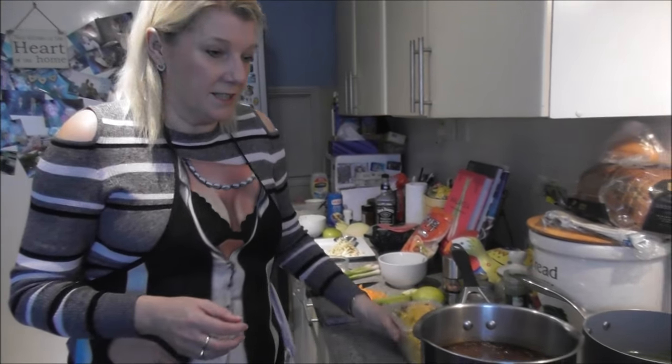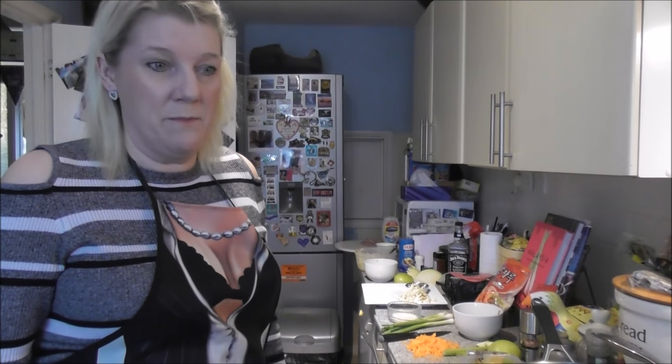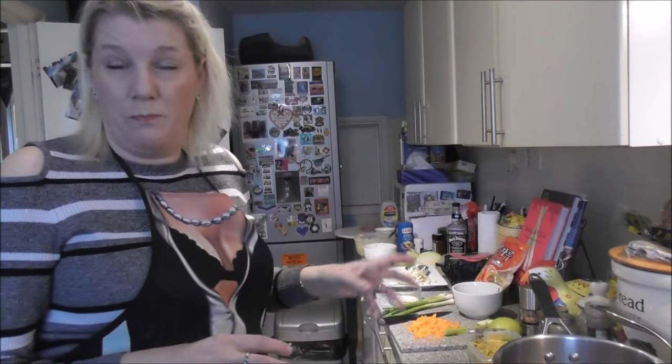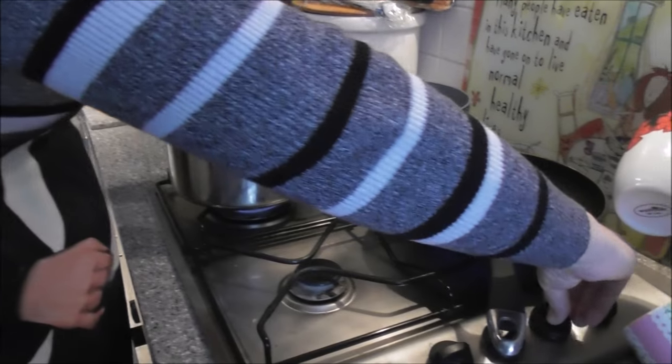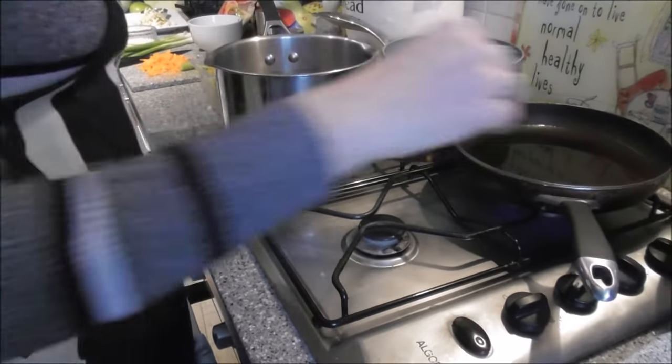These are ready prepared. What I do is basically deep-fry them — about five to ten minutes until they're crispy. Drain them, and that gives a nice crispy bed for the goujons to sit on. Put that one on as well and get it nice and hot.